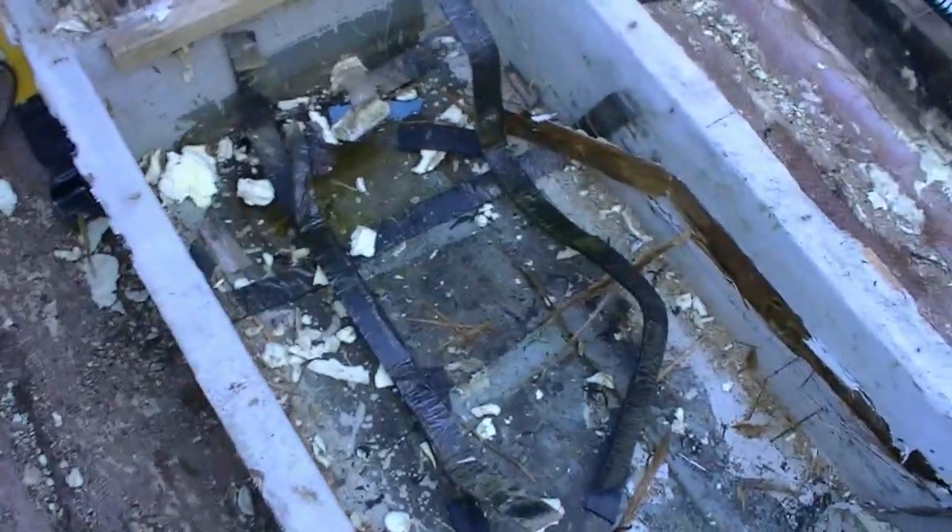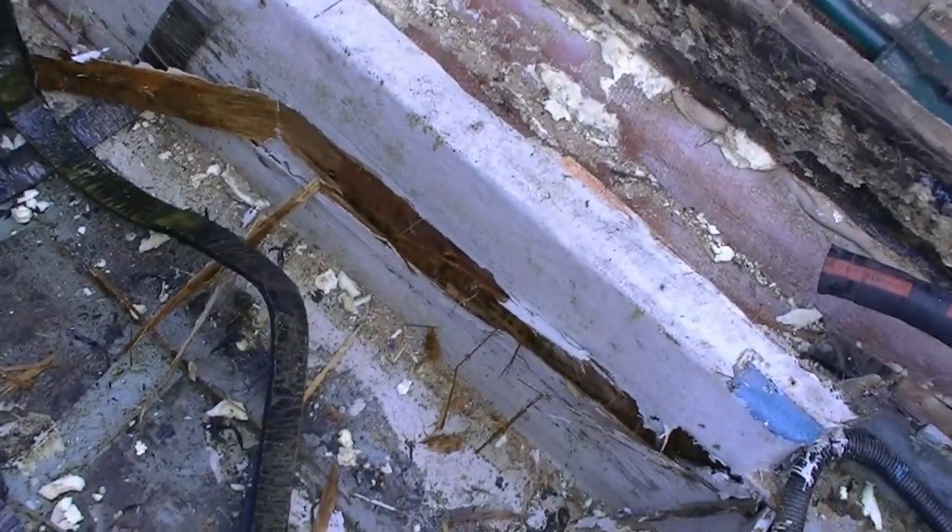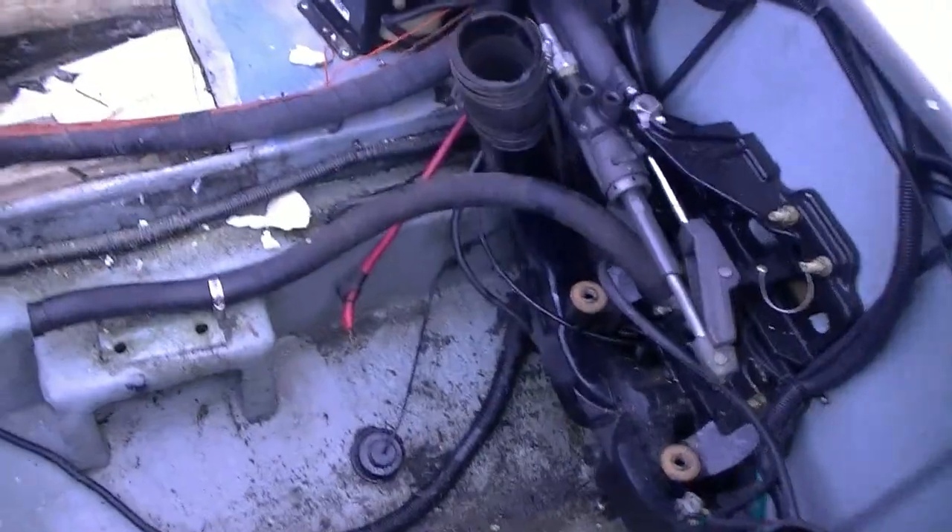There's where the gas tank was, and you can see more of the stringers that are completely rotten. You step on them and they're just nasty — the only thing holding this together is fiberglass. So this brings us to the transom.